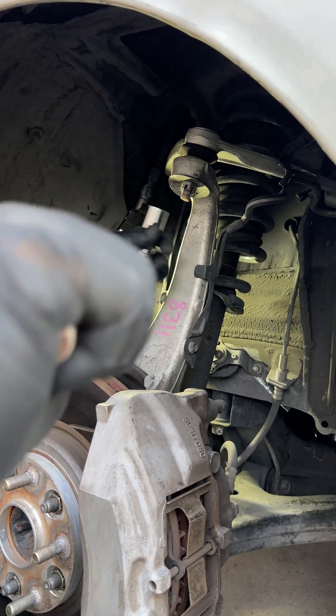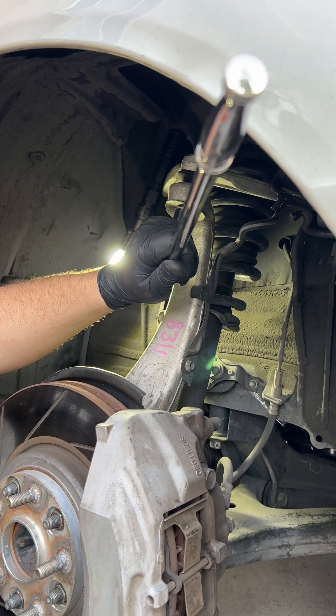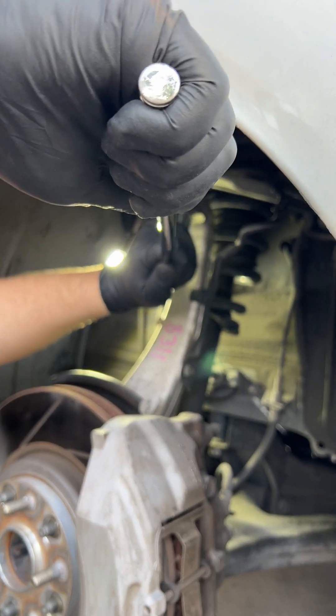Now that we've got our upper strut mounts undone, everything is held in place by the jack. We're going to undo the upper ball joint mount.